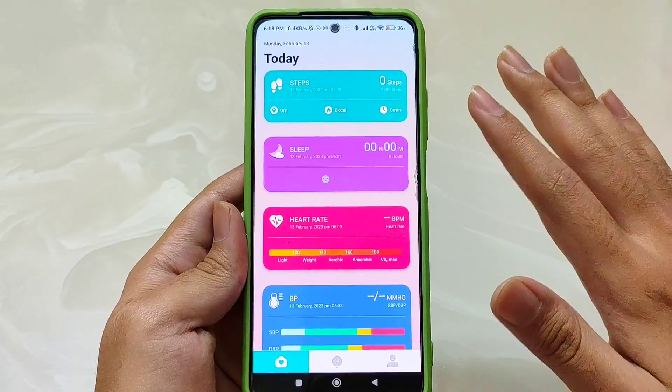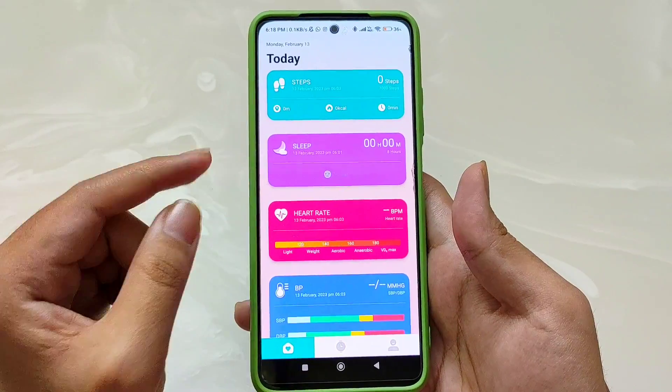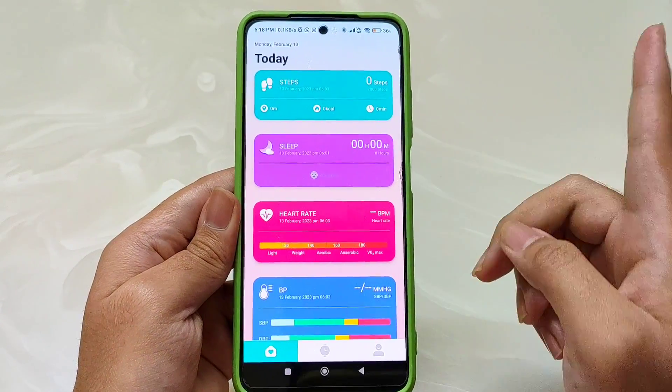A bonus point is that you don't need to log in to the Alt Fit app — without login you can easily use it. For Firebolt Talk 3, you get the DaFit app, which I have covered in the detailed unboxing video.